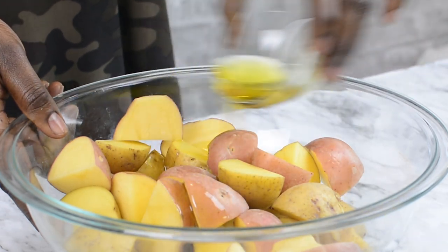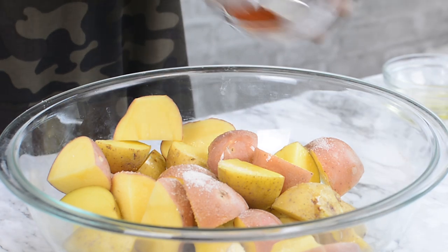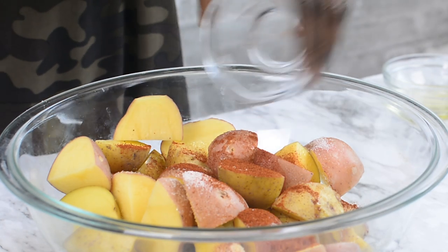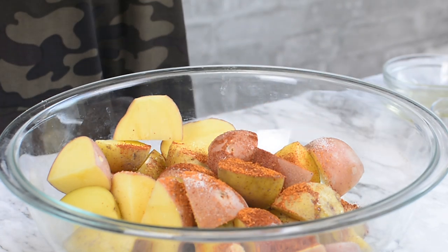Now I'm going to go ahead and add some olive oil — about four tablespoons of olive oil. Some salt to taste, and a little bit of paprika for some color.